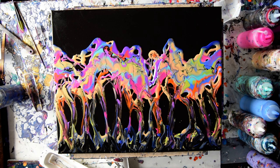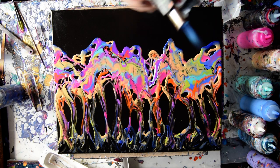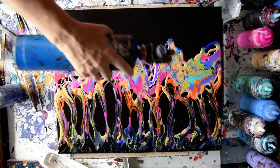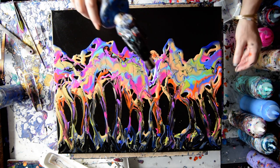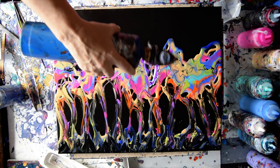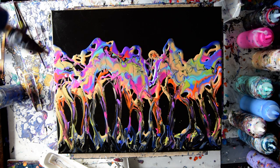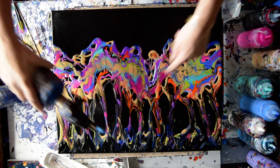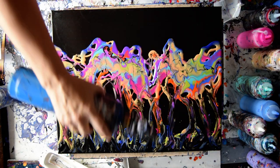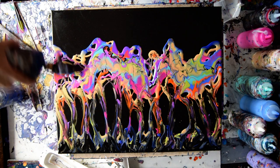Should I zoom in? Should I torch? I should torch — I almost forgot. Torching releases the bubbles caught in the paint. I love my tree canopy. I don't have any cells, but I've got great colors. Actually I do have some cells — I've got all kinds of little cells in the bottom. Sometimes the paint has to be just the right thickness to give me cells.